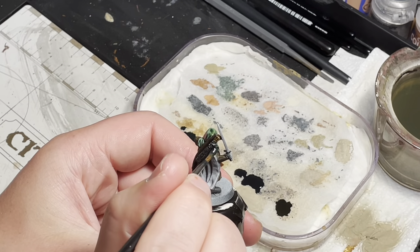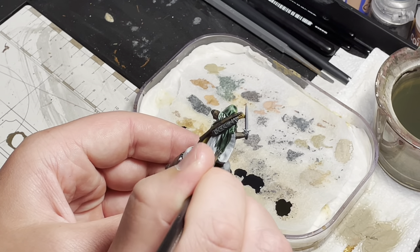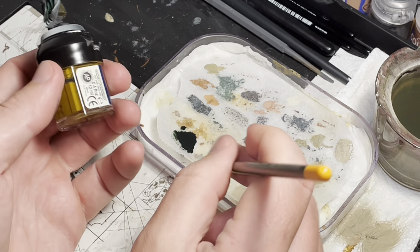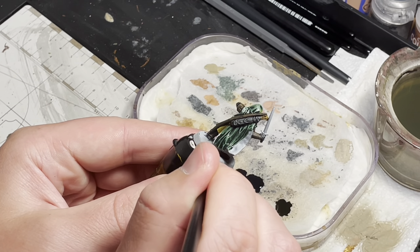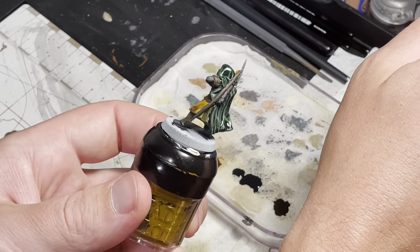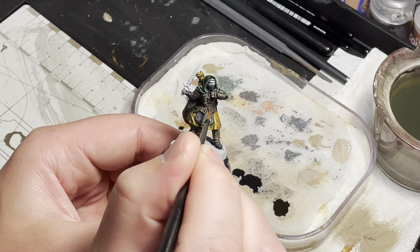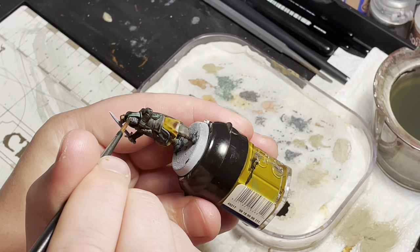The next color is Creed Camo contrast, which will be used to paint the cloak. When you use this paint, you will see that it pools in certain areas — don't worry about this because we're going to clean that up later. Guilliman Flesh is next, and this will be used to paint the skin on the hands and on the face.